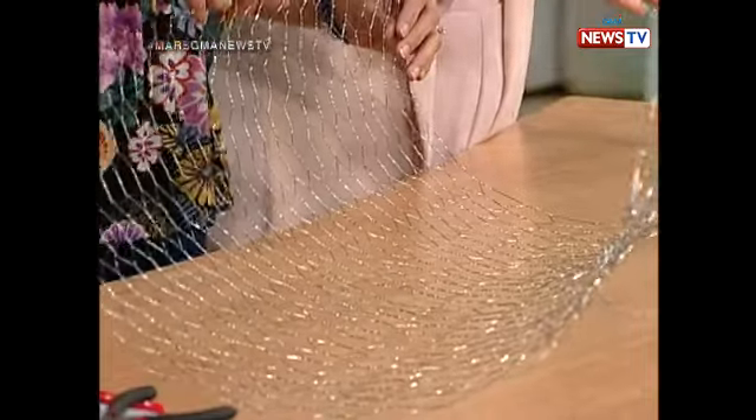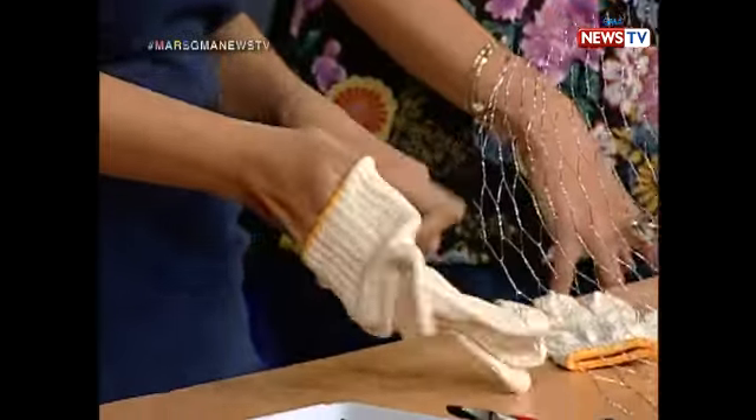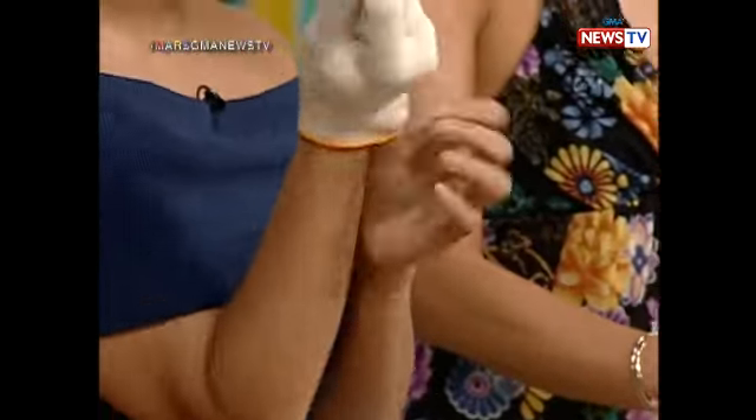Do you want gloves, Mars? Yes. Before we start, we need gloves because it can prick you. Yes, it's made of chicken wire. But if you're ready to go for Halloween, then you'll see this.